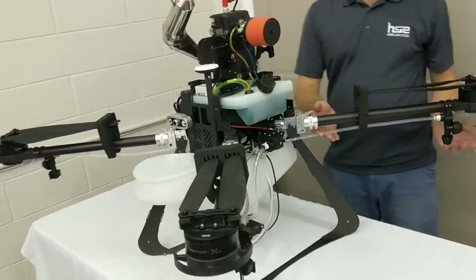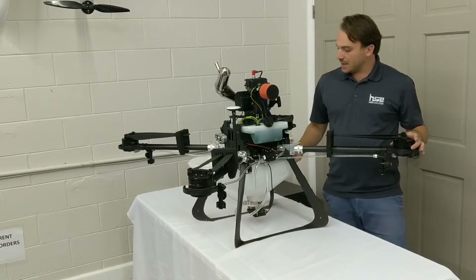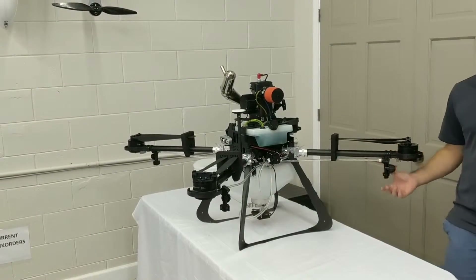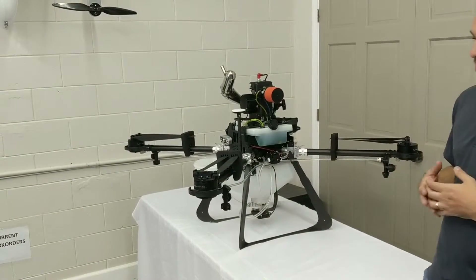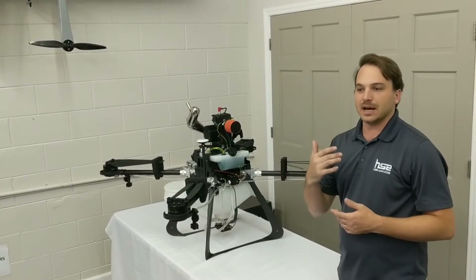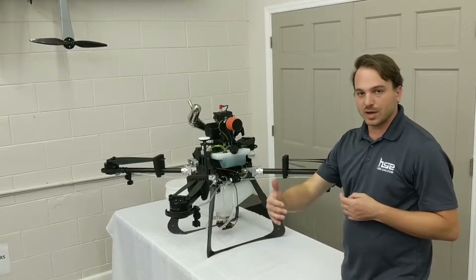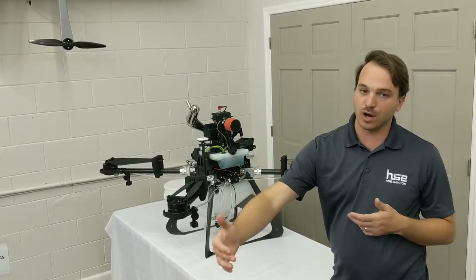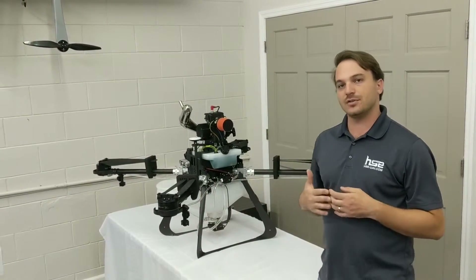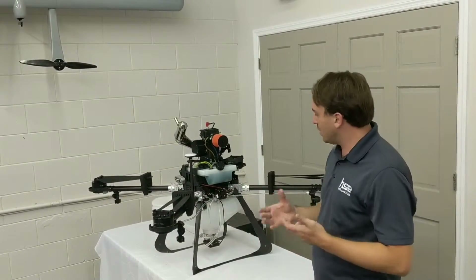Carbon fiber landing gear, arms, and frame. Like our other models, this has an automated spray control system — the pump is automatically controlled based on the speed of the aircraft and the spray rate that you specify. The pump will be automatically controlled within the grid. When it reaches the end of a row in each grid, it will shut the pump off. As soon as it resumes the other row, the pump will resume. There's no need to control the pump manually — it's all automated.